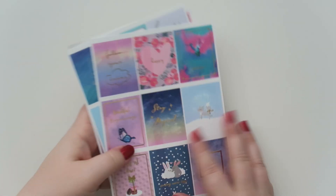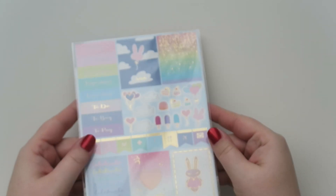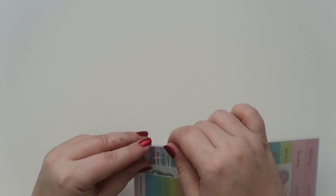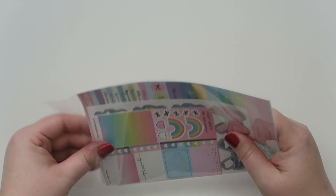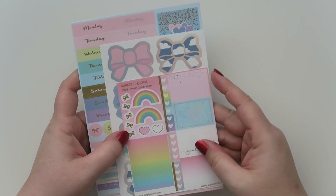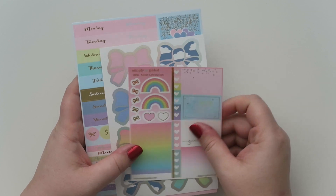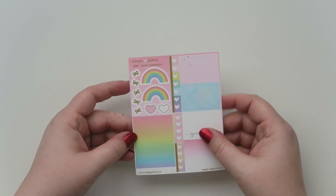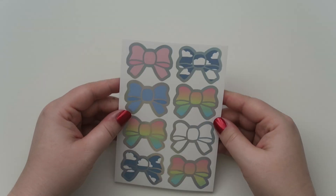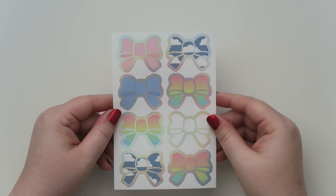So where was I? We have all of these beautiful full box sheets that I just showed you guys. There is another pack of stickers. This box arrived a little bit later — Irene is the owner of the company and she is very active on social media and her group, so she kept everybody in the know. Some of the stickers, because there were so many, took quite a while to get to her warehouse. Here is a cute little mini sheet all in this kind of pastel rainbow, which is awesome. And these are always my favorite — I love the bow seals so much. These have like little holographic foil and they're so darn cute.